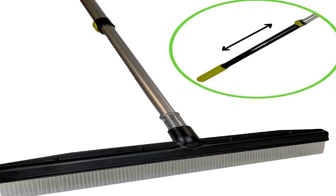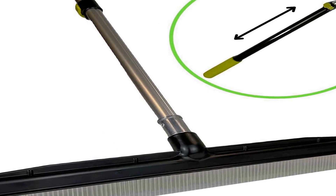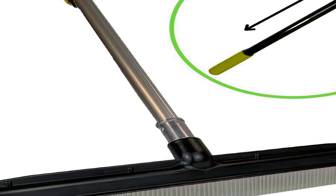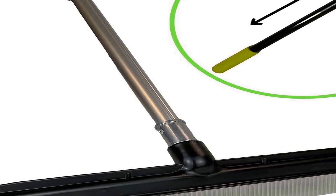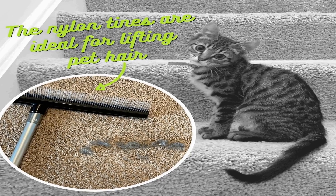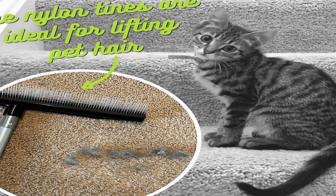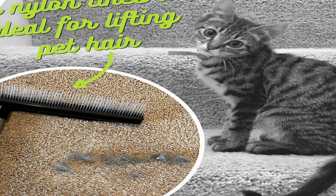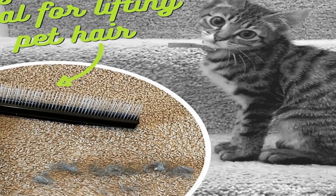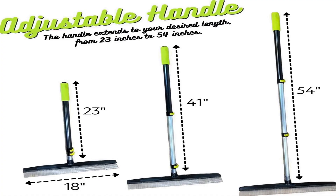Number two on the list is the Room Groom Carpet Rake and Groomer, a versatile and practical cleaning tool designed to rejuvenate and maintain various floor surfaces. Featuring a telescoping 54-inch adjustable handle, this product ensures easy customization to your preferred height, reducing strain during use. Its portability and ergonomic design make it suitable for both small touch-up jobs and more extensive carpet grooming tasks. This carpet rake excels in pet hair removal and refreshing high pile carpets.